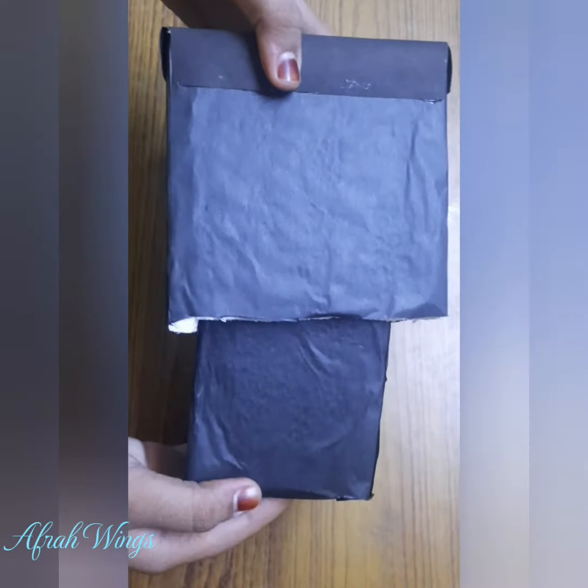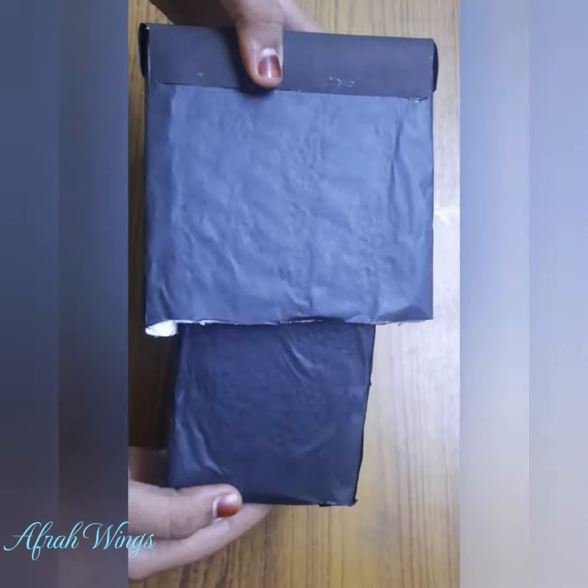Step three: in the smaller box, close one end with tracing paper. Now insert the smaller box into the bigger box and adjust the focus according to the light source. We can get an inverted image on the screen. Hope you guys learned something good from me. Thank you, see you in the next project!